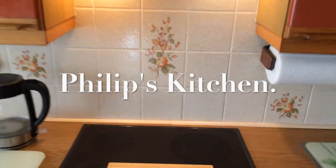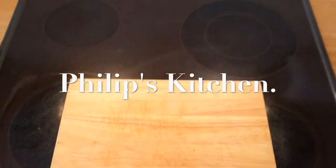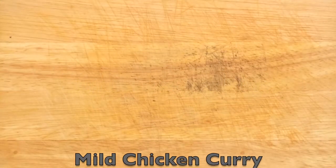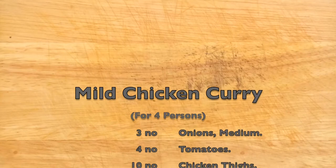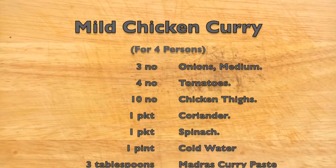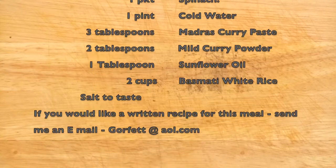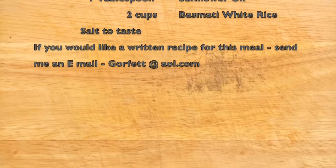Hello and welcome to my kitchen. Today I'm going to cook a mild chicken curry. Here we have a list of the ingredients used to cook this meal. If you would like to have written instructions of how to cook this meal, please send me an email as shown at the bottom of the list.